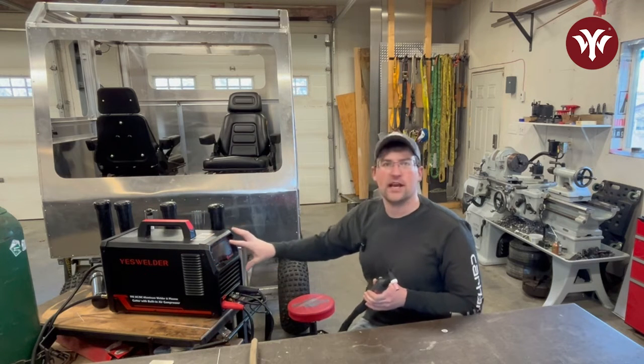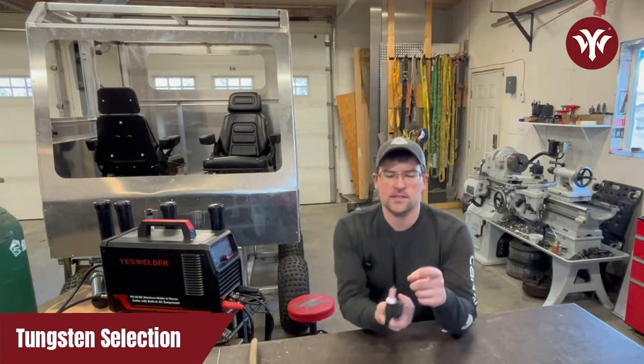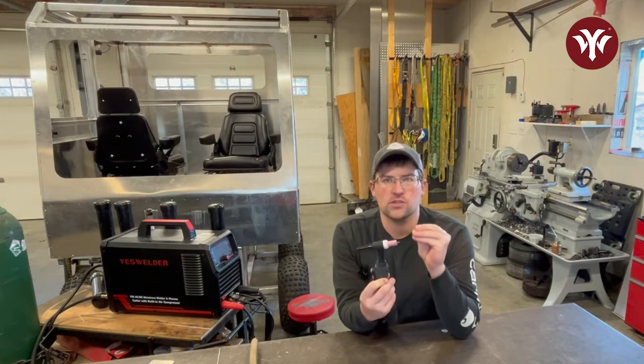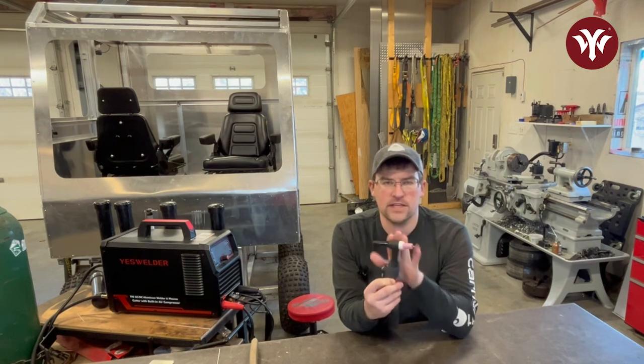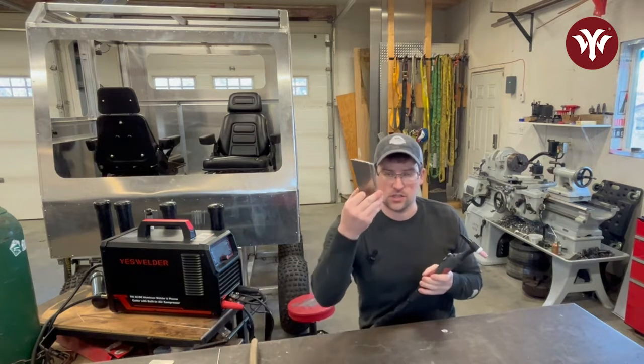The only specifics come down to the actual user menu on the machine. With that being said, let's get started with the tungsten. The tungsten is the electrode used to transfer the arc between the TIG torch and your workpiece — the base metal, which in this case is going to be aluminum.